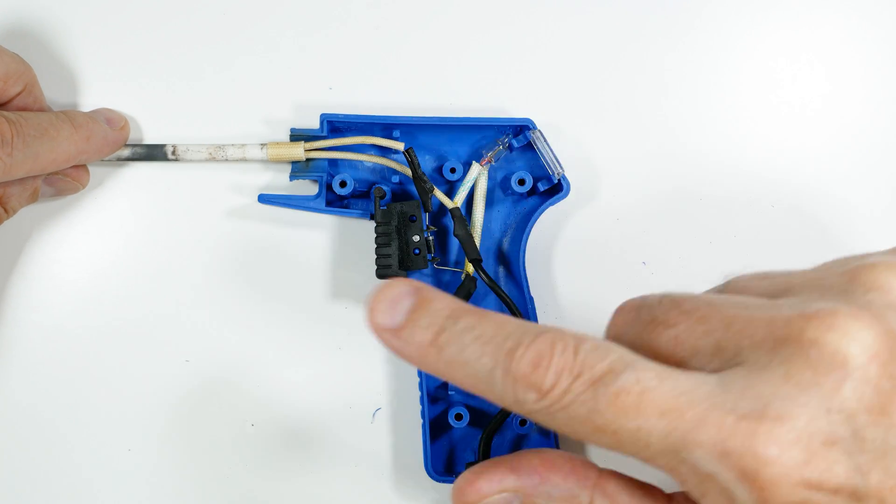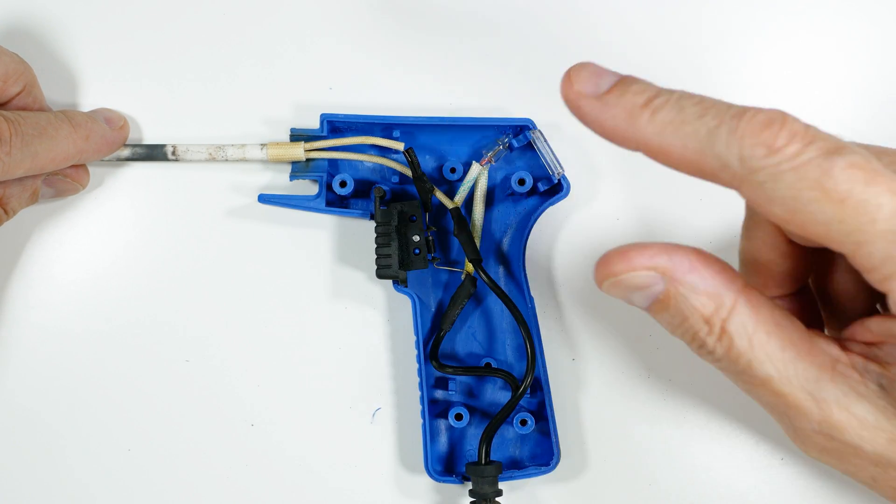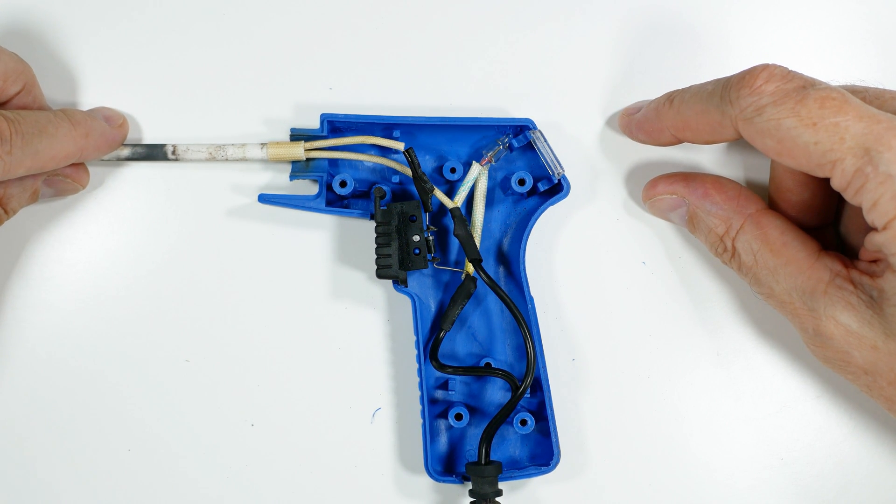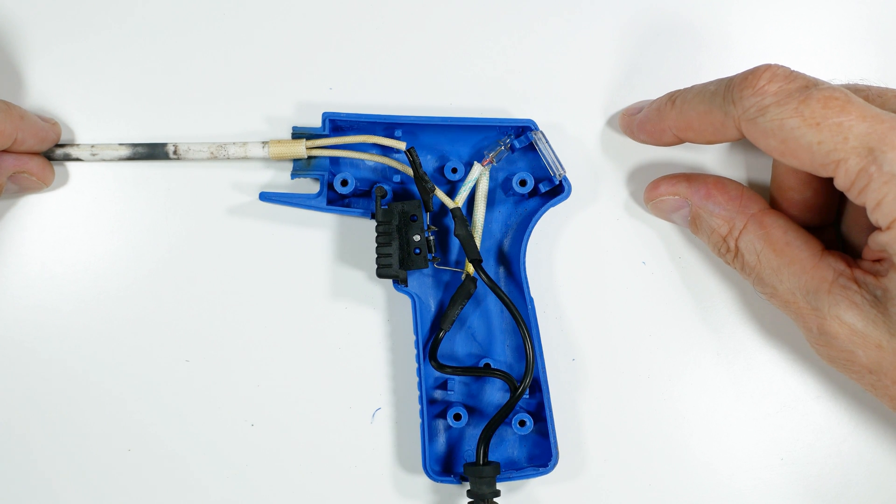I don't recommend taking apart high voltage equipment. There's danger of fire, shock, and electrocution. Having said that, I hope you found it useful and interesting for your home DIY soldering projects.